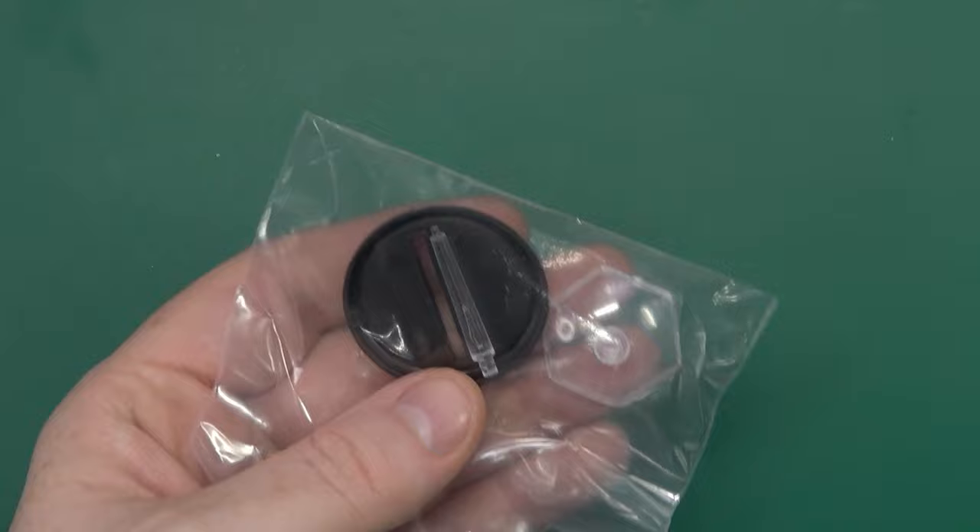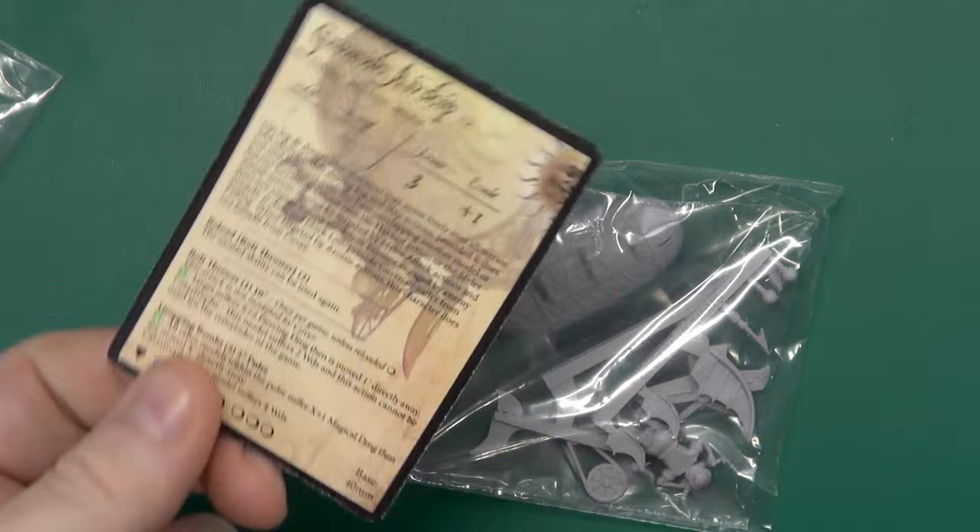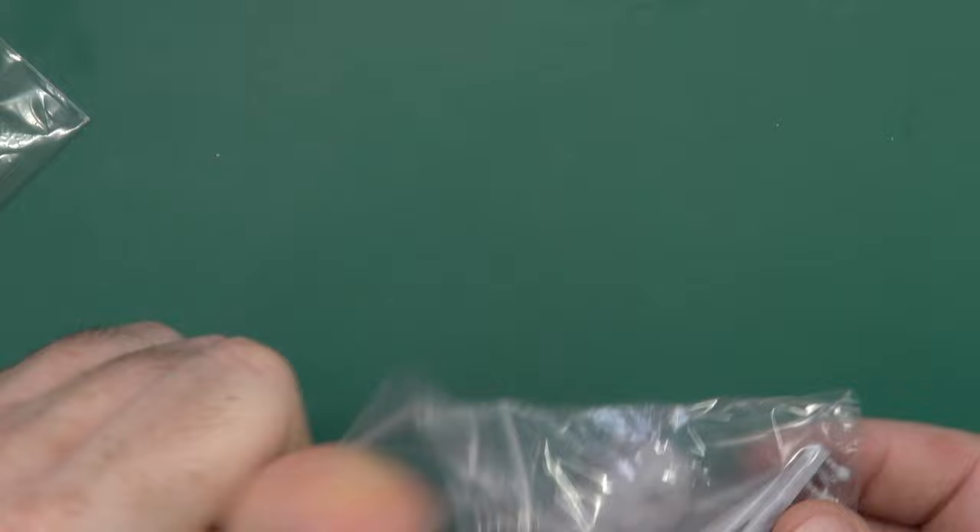Inside we get a bag with a standard base plus flight stand, and a bag with the resin components and the card — more on the card in a little while.